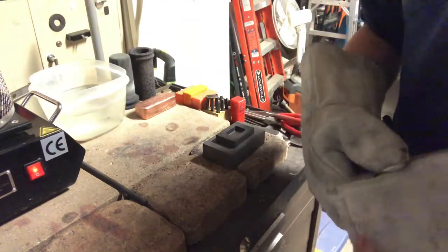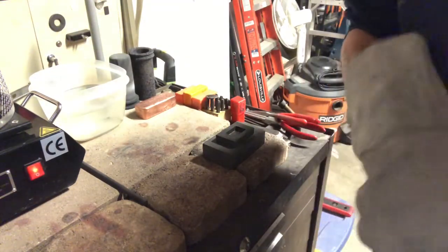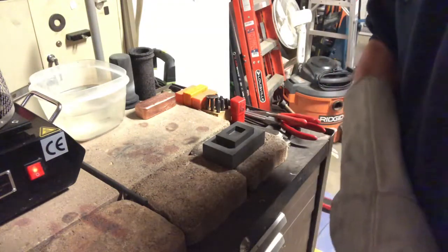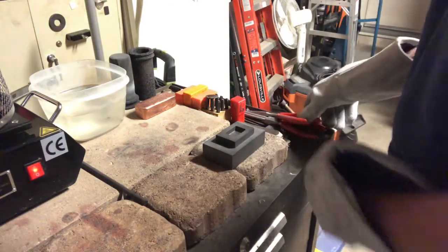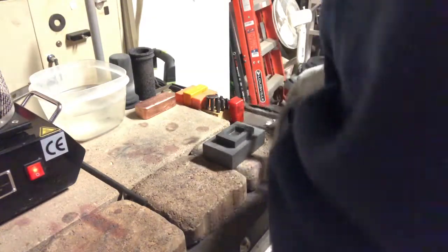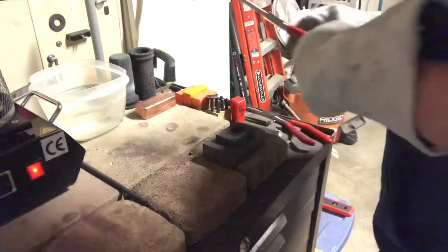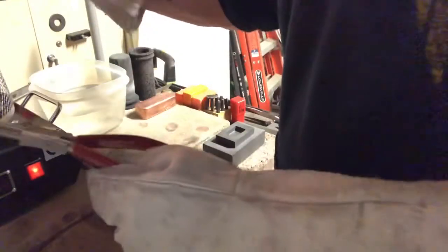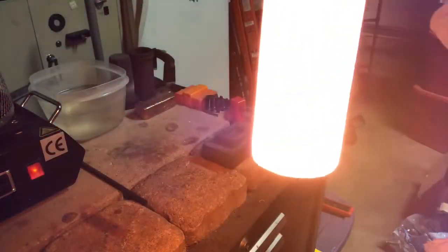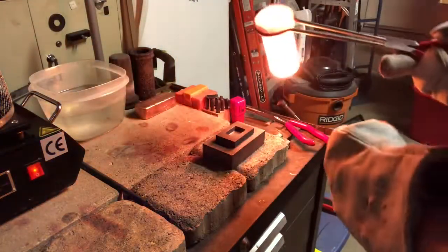Hey guys, VC Coins Nevada here. Getting ready to pour a channel bar or two, depending on how much silver I have left. This first one's going to be for Silver Madness - he ordered a bar from me and I've been waiting, so I want to get this done. I appreciate him being patient, but here we go. We're going to pour a channel bar - it's going to be a two-ounce bar.